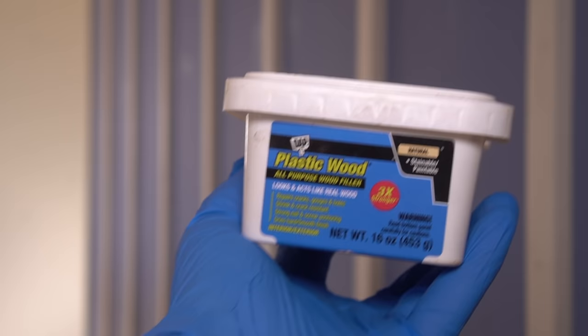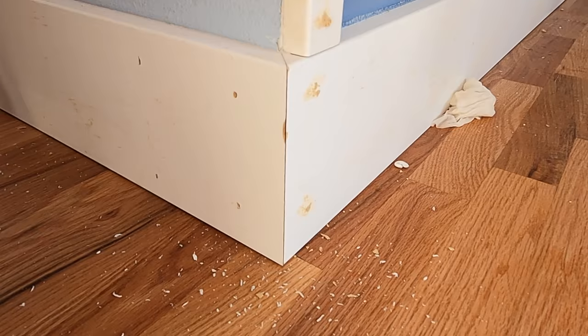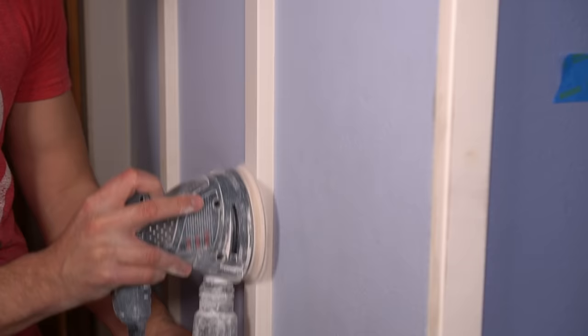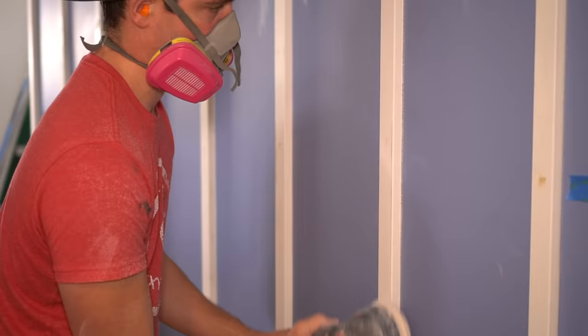For the holes, we're using plastic wood putty by Dapp. This product can be applied with just a fingertip, and I add a bit of excess on each one to make sure we don't have any concave holes — only convex — because we're going to be sanding these down smooth once the putty is dry. I also apply it to any seams, especially the mitered corners. I wait approximately 30 minutes for the putty to dry, then take 220 grit sandpaper and go over all the surfaces. It doesn't take much to sand it down, and I have the sander connected to my shop vac to collect the vast majority of the dust.